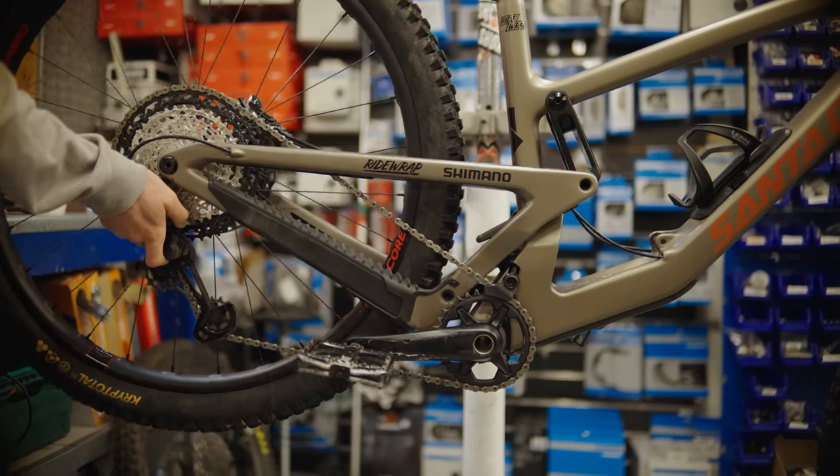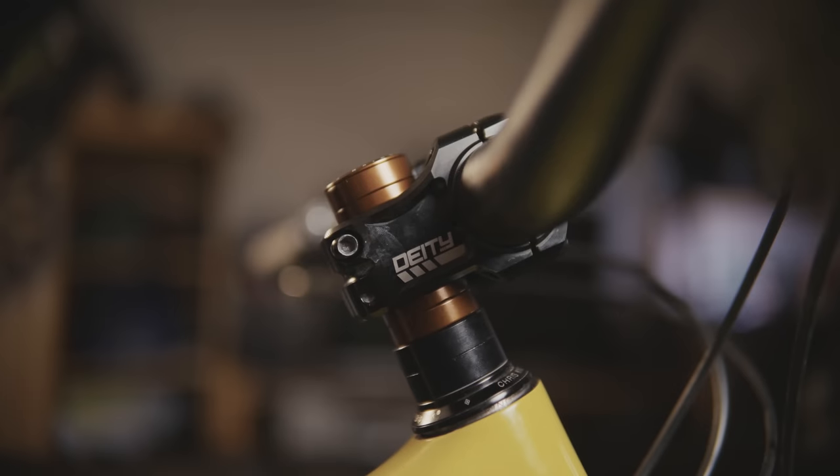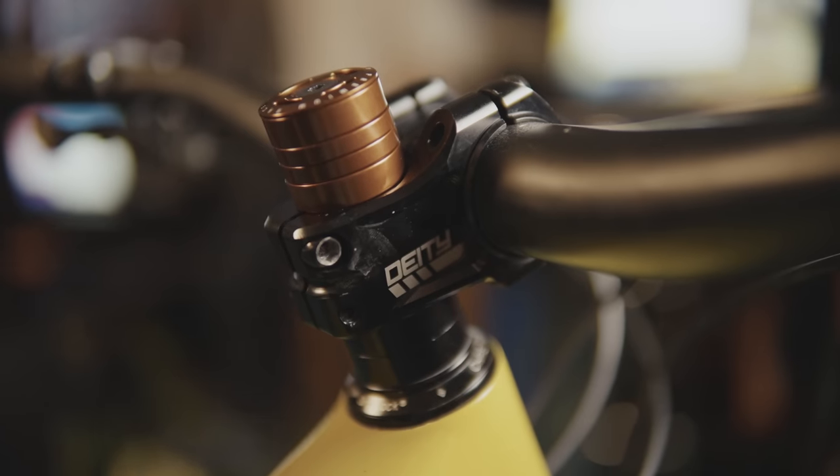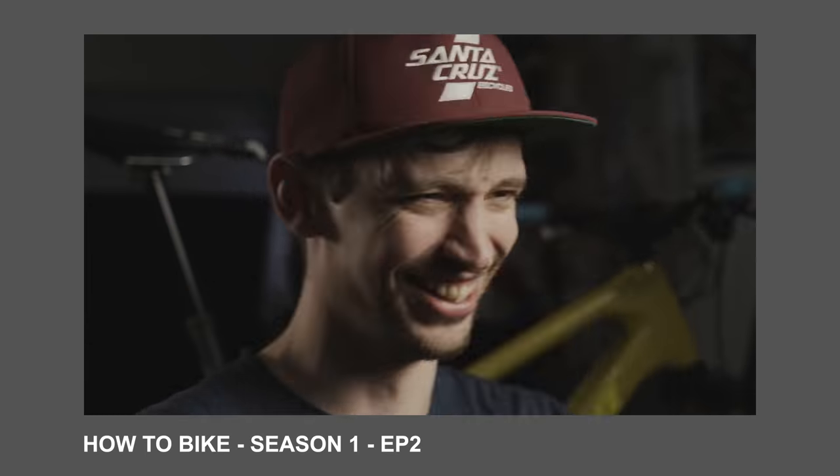On a similar theme, frame bearings — make sure they're spinning freely and replace them if not. Shout out to Santa Cruz for life. Step two: correct installation. Make sure that suspension is installed correctly and in a way that suits your riding style. This means cutting your steerer tube to the right length so your bars are at the correct height, and installing the shock in the correct position if your frame has different mounting options. Dive into episode two of series one for more detail on that.